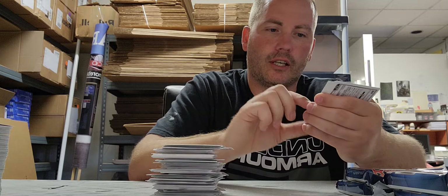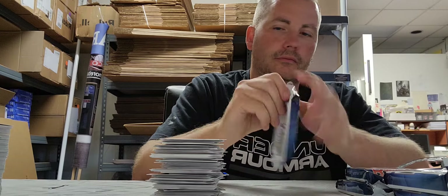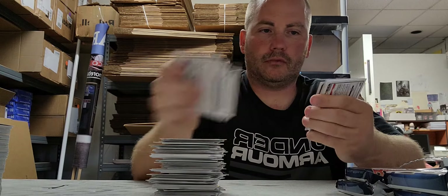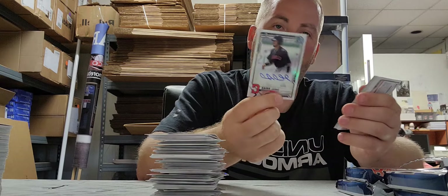Stick him over there — I can sleeve him up. There's a Torkelson base card, there's a Ryan Valades at a ninety-nine green. Next autograph is Gabriel Arias for the Indians — first Bowman refractor autograph.